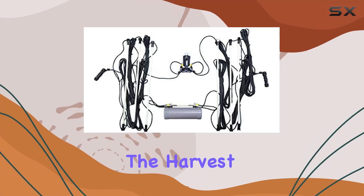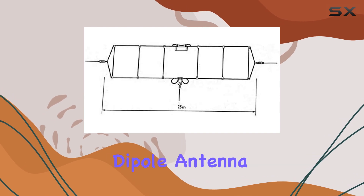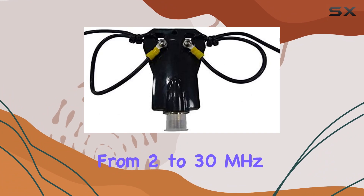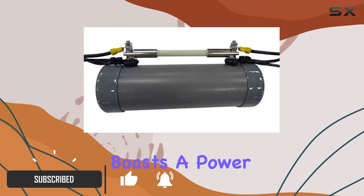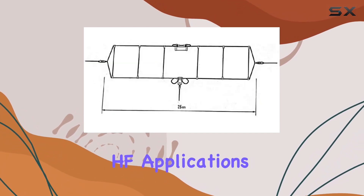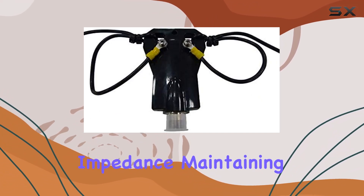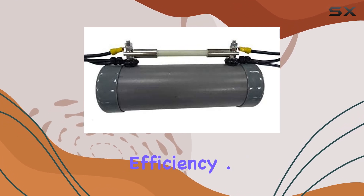Today we're diving into the Harvest WD330 Wideband 2 to 30 MHz dipole antenna, designed to excel across a broad range of frequencies from 2 to 30 MHz. This terminated folded dipole boasts a power-handling capability of 150W PEP, making it suitable for a variety of HF applications. The antenna is crafted with a keen eye on impedance, maintaining a consistent 50-ohm load for optimal signal transmission efficiency.